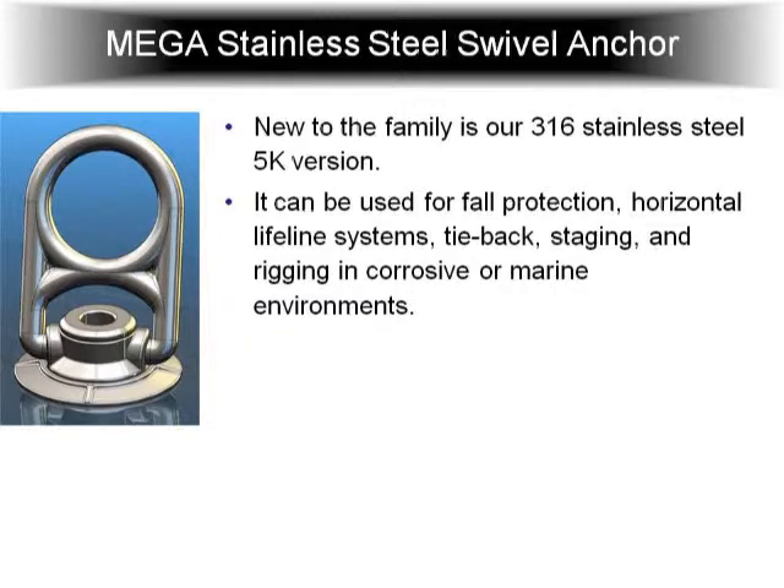This is coming soon: our new mega swivel in a 5,000 pound version, made out of 316 stainless. It's going to have the same capabilities as the Mega Swivel 10K but only 5,000 pounds, and it's designed for corrosive or marine environments. You can use it for tie-back staging and things like that. Good potential for wind energy, oil rigs, and offshore platforms.